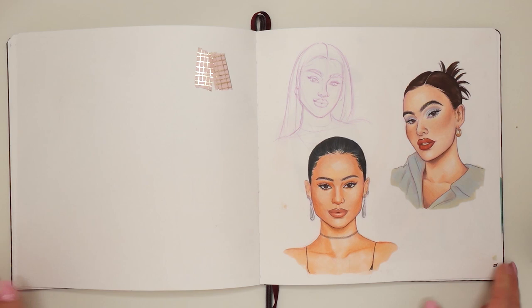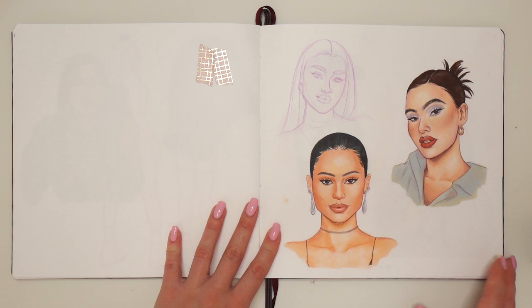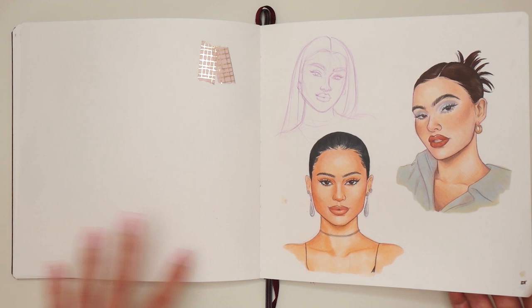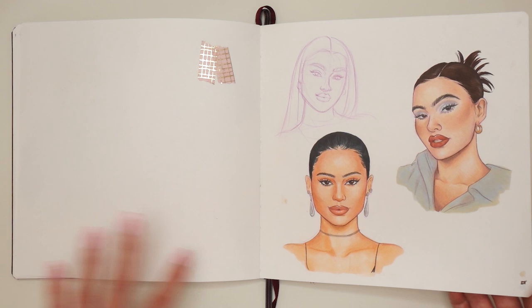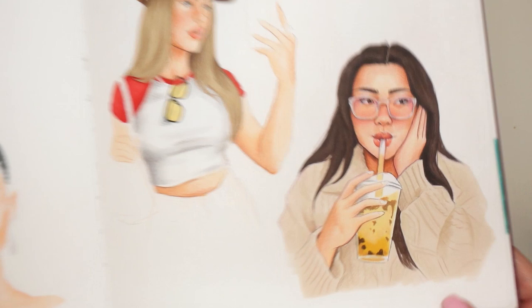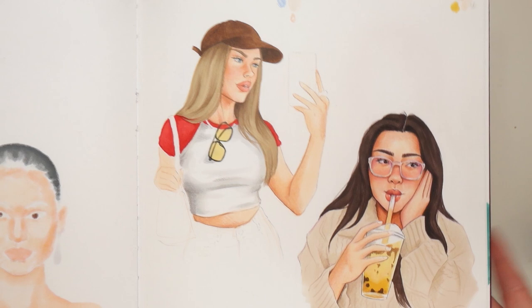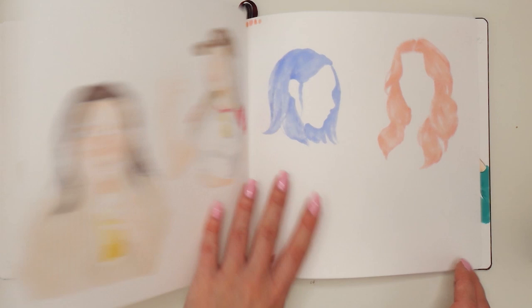These drawings I actually do really like — these are Euphoria girls, Kat and Maddie. I was drawing them for a video you could see on my channel a while back. I really love how they turned out — both of them are great actresses, great characters in the series, and also great drawings. The next page I like it but it's also unfinished. This is actually a picture of a family member — I really really love her vlogs and her videos, so I just had to draw it. This one is also done from a reference but I don't remember who it was.